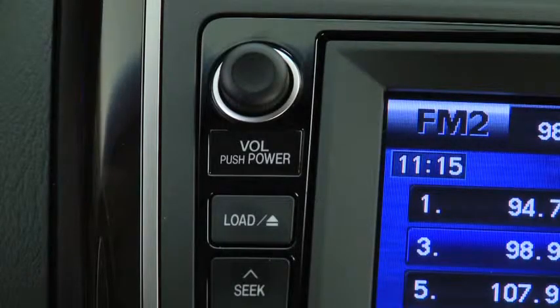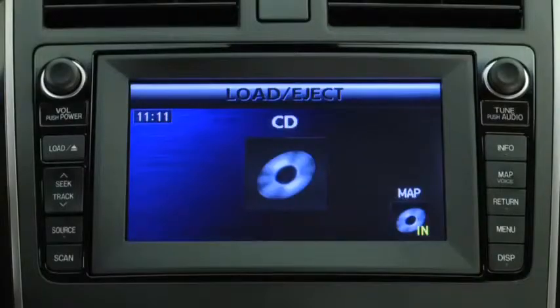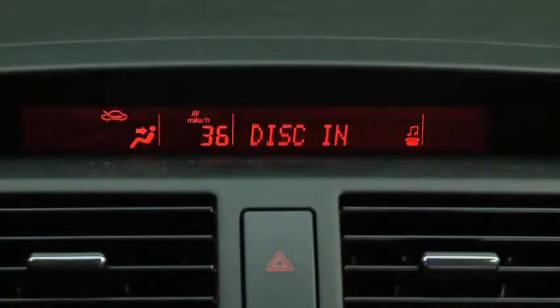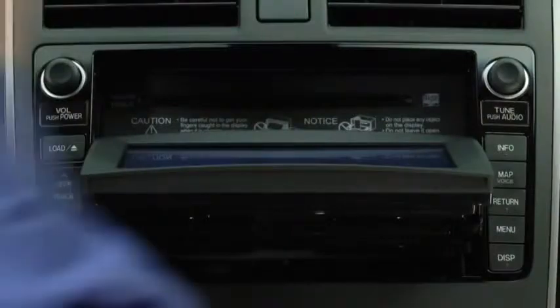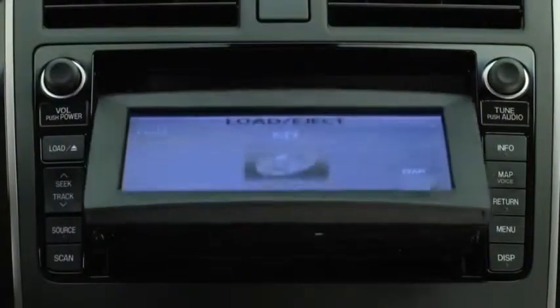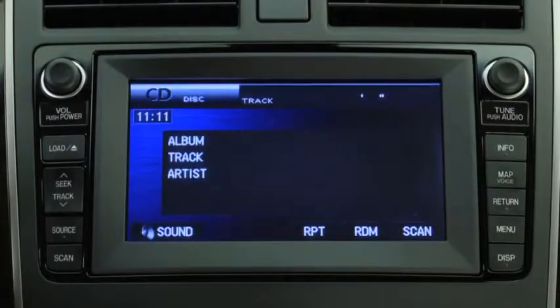To play a CD, press the load button and then press the on-screen load button. When disk in is displayed, insert the CD into the slot, label side up. The auto loading mechanism will set the CD and begin to play it after the display is closed.